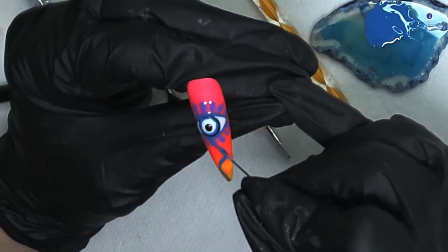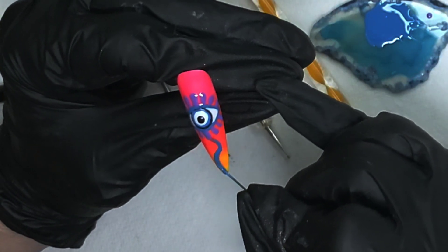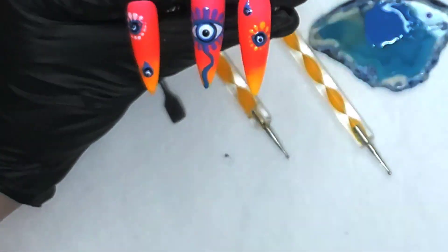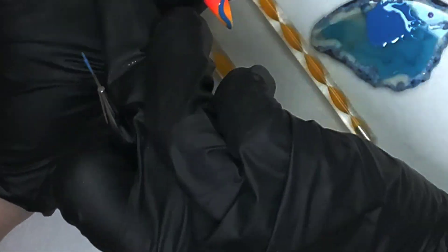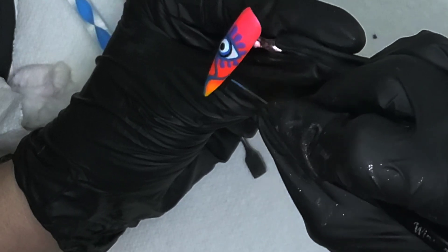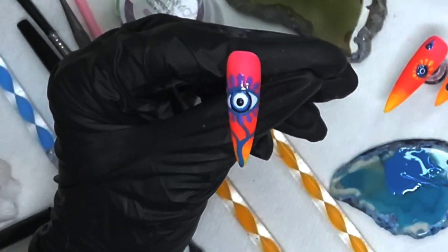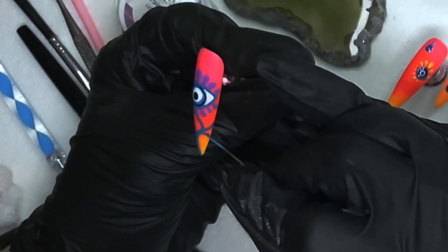We're just going to make a nice swooshy stem for our flower. I'm putting the nails in my hand so I have a visual of where I want everything to go — I like to have a visual clue of what I want to do. If I just did it freehand I'd probably put it in the wrong place; been there, done that, learned my lesson. After making the stems we're going to go ahead and make a few leaves on there, then give it a little cure.